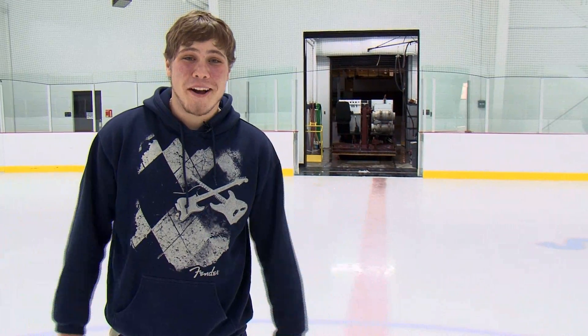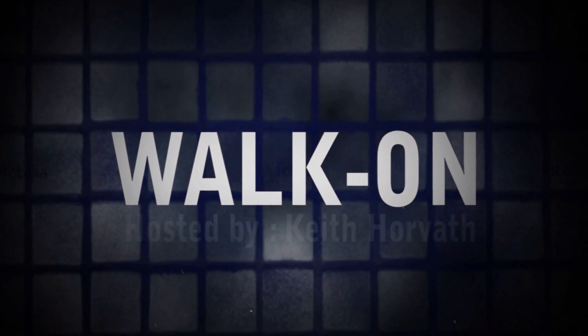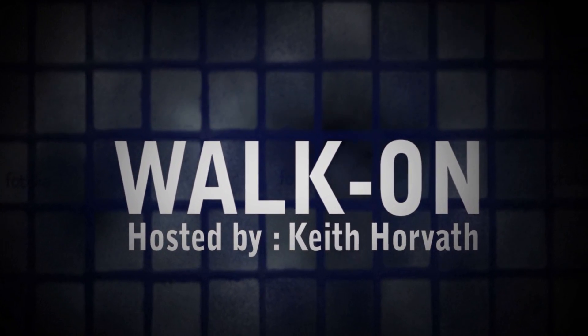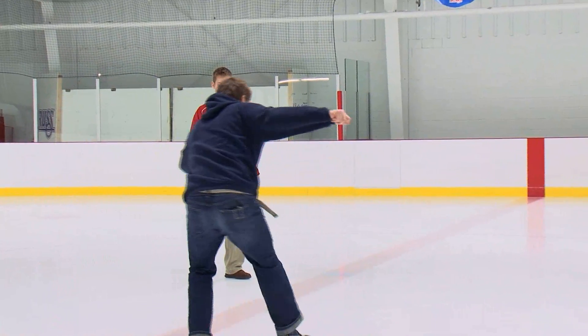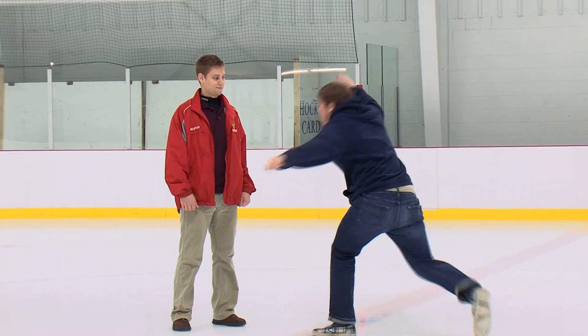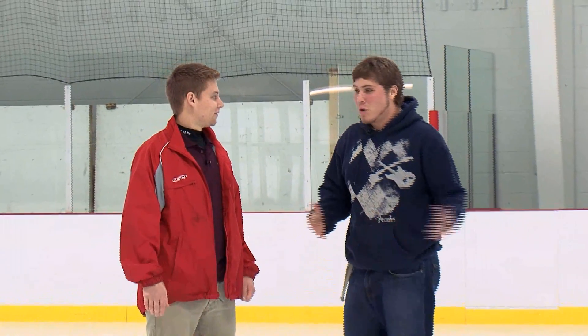I'm Keebler and this is Walk On. What's up? How's it going? I'm Keebler. Andrew McIver. Nice to meet you. So what are we doing today?